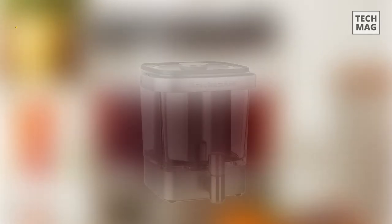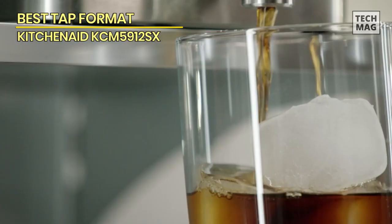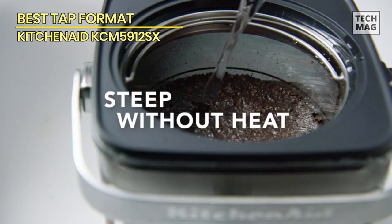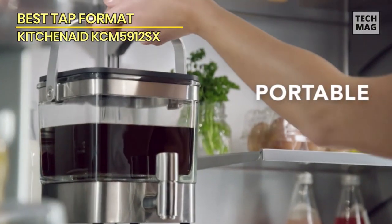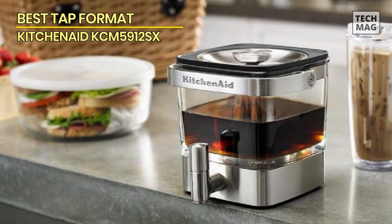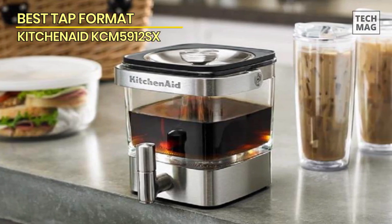Best Tap Format – KitchenAid KCM 5912SX. Level up your hosting game with this KitchenAid cold brew coffee maker that holds 38 ounces of smooth, delicious coffee. This sleek cold brew maker is made of stainless steel and glass for a sophisticated design. Simply put coffee and water into the machine, then place the whole thing in the fridge to steep. Once you're ready to serve, you can press the included tap to dispense the right amounts of coffee into your cup. Since it's a bigger brewer, the stainless steel steeper includes measurement marks in case you just want to make a few servings.